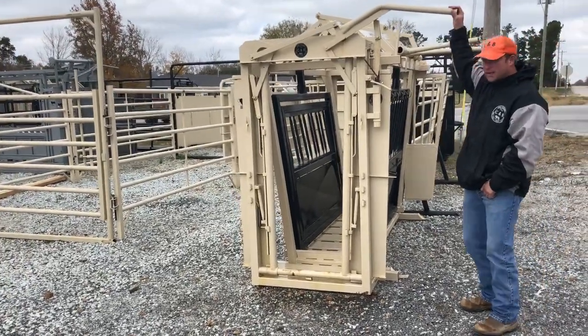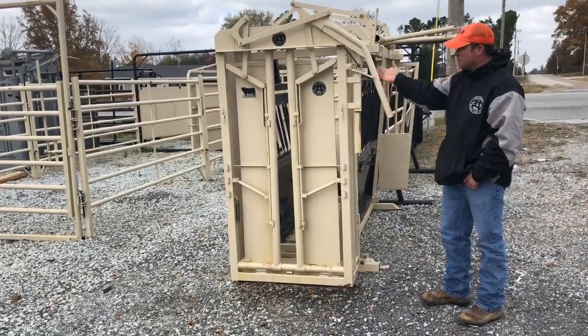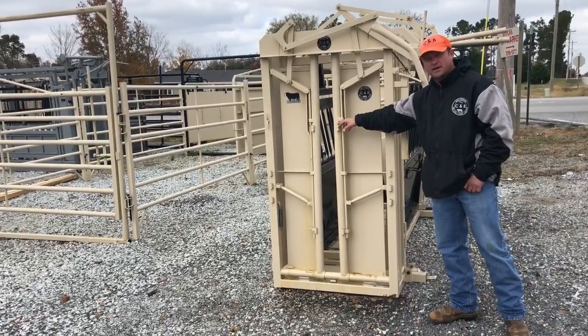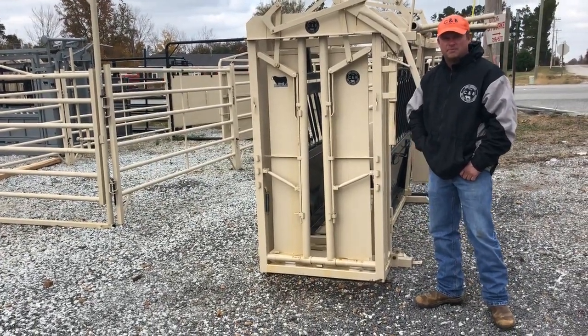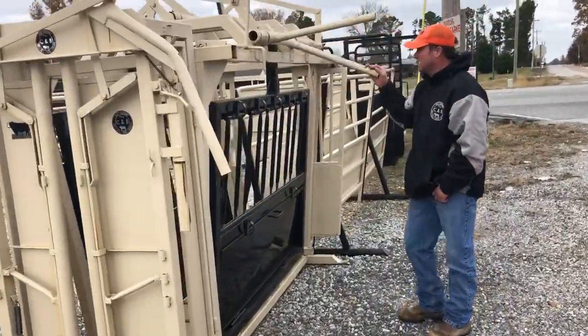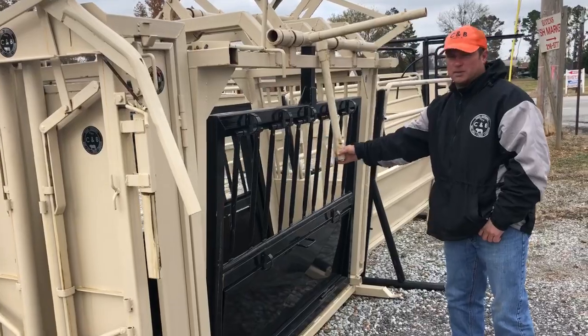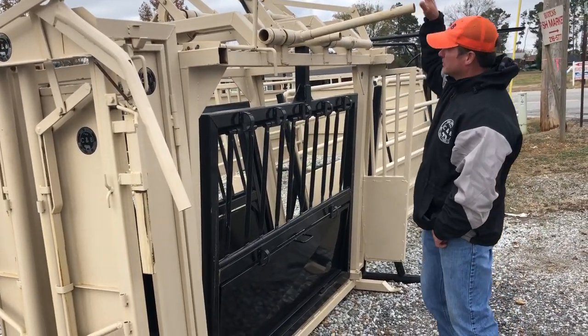We've got a manual headgate here. Just going to stretch it down with a ratchet lever. You've got neck extenders you can put on the front here to make it where you can fly a tag better. You've got a split tailgate on the back with a lever to open and close it.